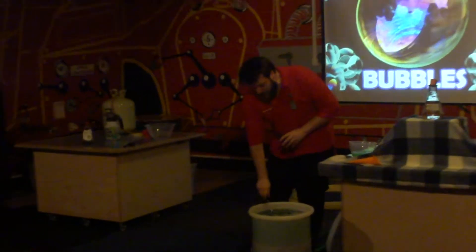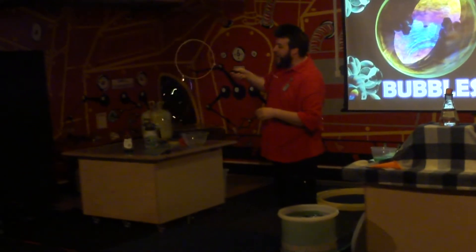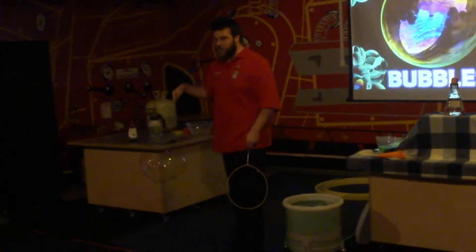But that's not all we need, because we have to fill our bubble up with something. So if the water and washing up liquid are on the outside, who can tell me what's inside the bubble?